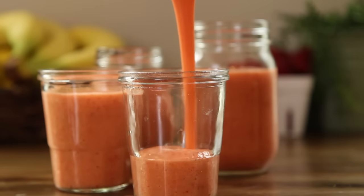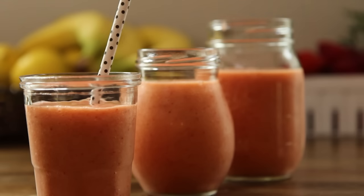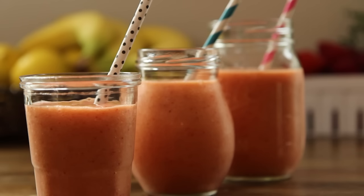If you used all fresh fruit, add two cups of ice to the blender and puree to the desired consistency. All Recipes member Dragonet comments, I will make this basic fruit smoothie recipe many mornings to come. You can add and subtract fruit you prefer or have around the house.